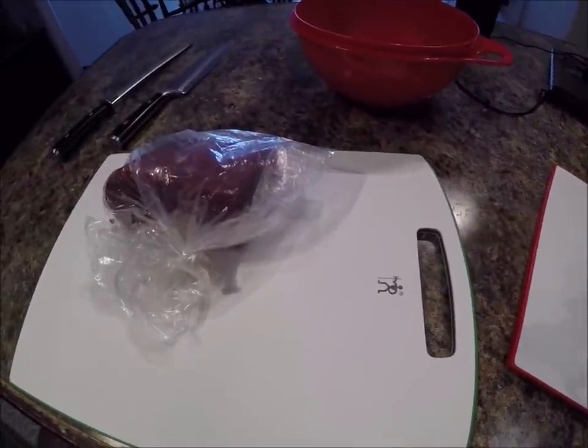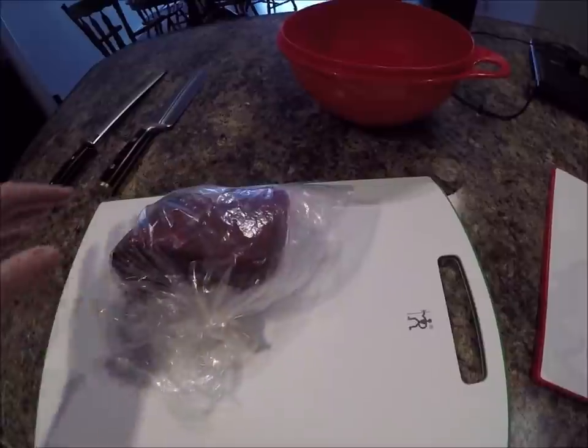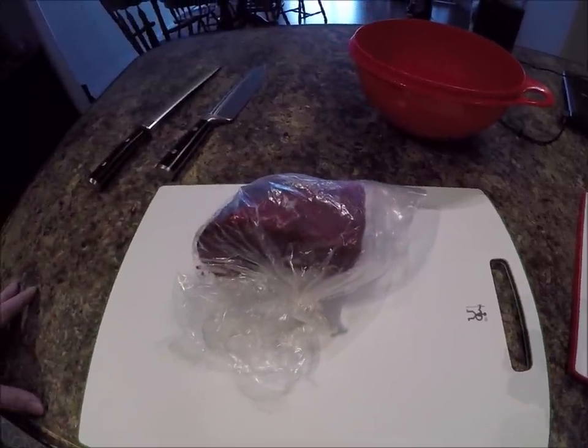I was just out setting a few rabbit snares and I come back and I'm going to cook up a moose stir-fry for me and the wife.